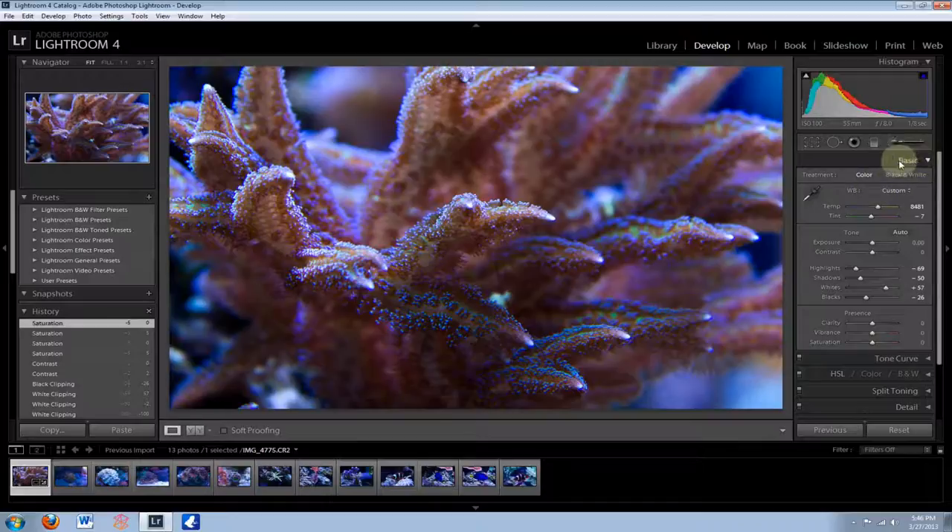Quick recap under the Basic tab: Color Temperature — slide to the right to correct for the blue of the lights. Tint is another color temperature controller — just mess with it to get it to look correct, it could go left or right depending on the coral. Exposure is how bright or dark the picture is. Contrast is the difference between the light and dark areas. Highlights is the really well-lit areas — you're normally going to want to bring this down a little bit. Shadows — drag down to make darker, drag up to brighten. Whites — bump this up, it makes all the colors seem a little brighter. Blacks — drag down to make the blacks a little darker.